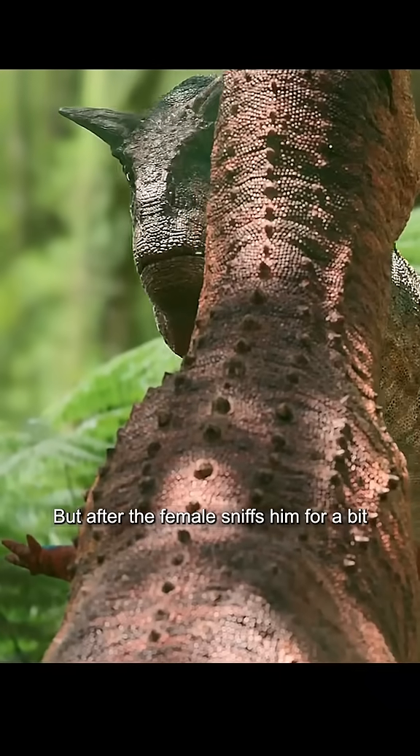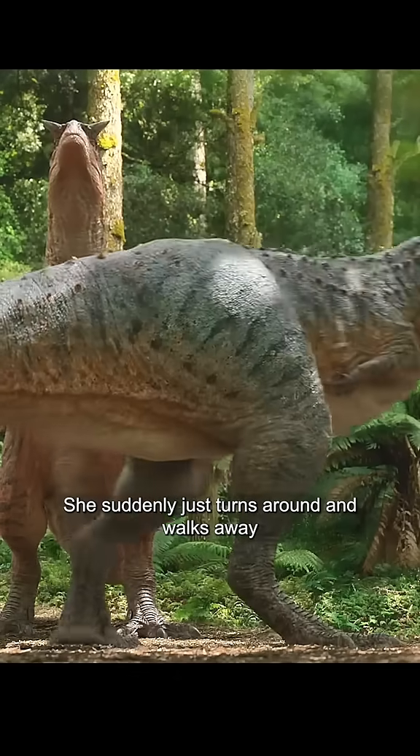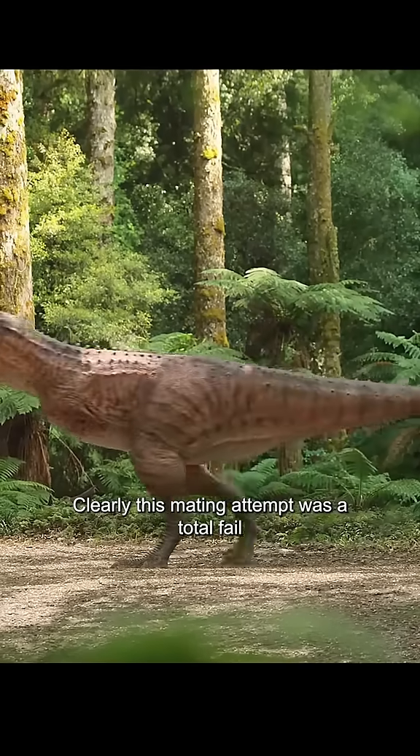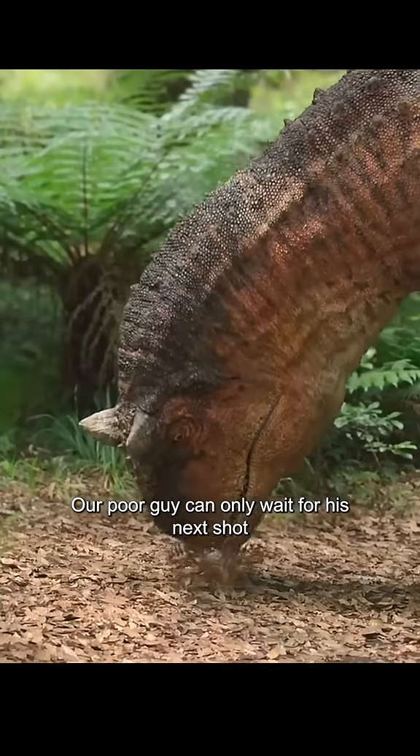But after the female sniffs him for a bit, she suddenly just turns around and walks away. Was it his breath? Some weird smell, maybe? Clearly, this mating attempt was a total fail. Our poor guy can only wait for his next shot.